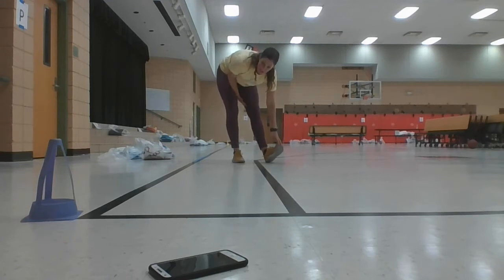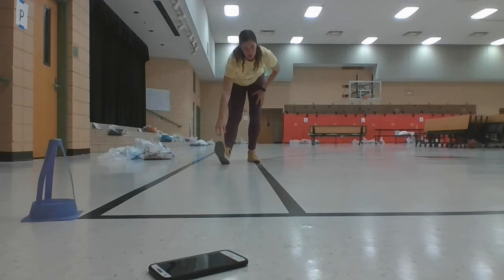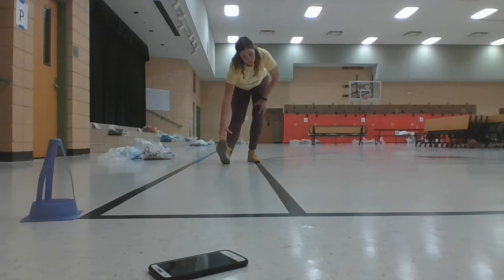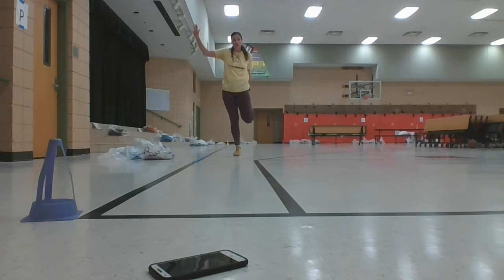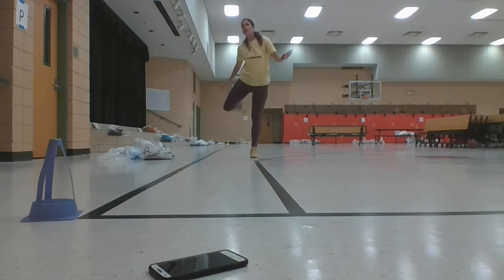So the pacer test — we usually do it twice a year, about five times. But if kids have the recording and they knew the distance, then they could test themselves more frequently and they might actually find it's a fun way to get fitness. Maybe you could start your own fitness journal. And in your journal, when you write in it, you could just say like your pacer score or any fitness goals you're really working on.